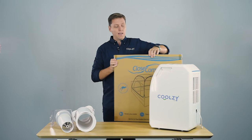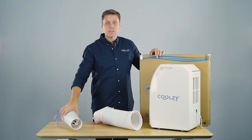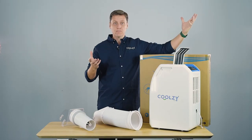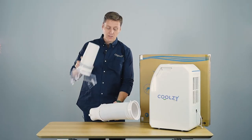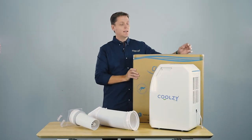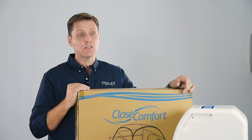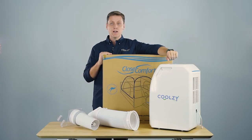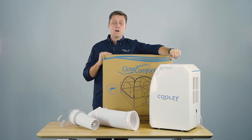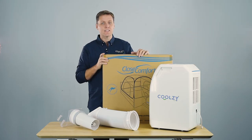So there you have it — three solutions for how we treat the warm air from a Coolzy. The first is simply letting the warm air dissipate. The other solutions are either the short pipe or the long pipe, and then of course the final solution is the bed tent. They're all available online. Hopefully one of these will work for you and help you get the most out of your Coolzy — enjoying clean cool air using as little electricity as possible from one of the quietest and most compact machines on the market. That's all from me. Give us a like and share, and see you next time.